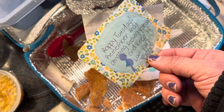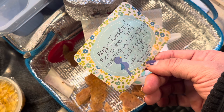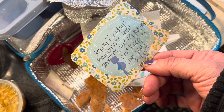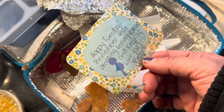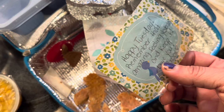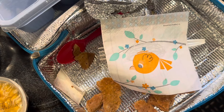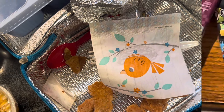He reads: 'Happy Tuesday. Remember that amazing feeling yesterday and keep it. Love you, heart XOOX.' He notices another heart variation. Mom confirms she's keeping him on his toes. That is Tuesday — see you guys in the morning with Wednesday's lunch.